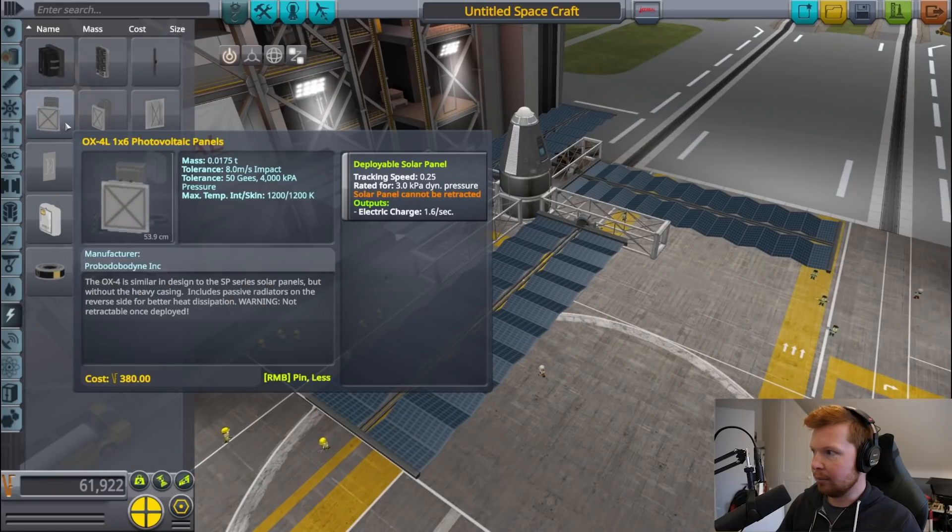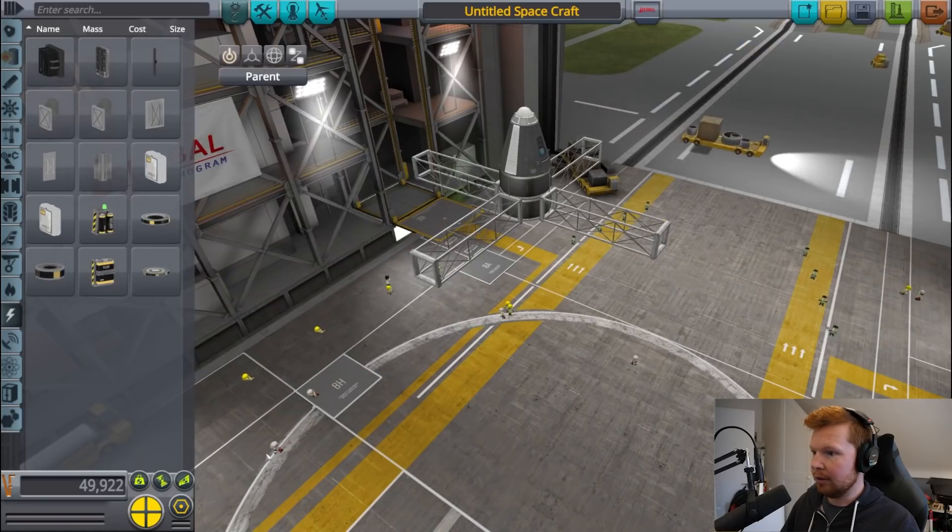And these other array things, which are not reusable — they don't retract — do 1.6 units of electricity and they weigh 0.0175 tons, so they produce 91 units of electricity per tonne. So they're 12.5% more electricity per tonne, so we are going to be using these ones.